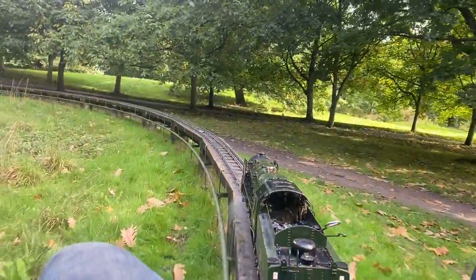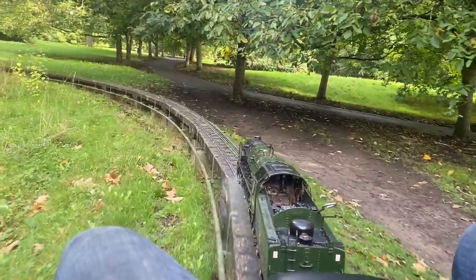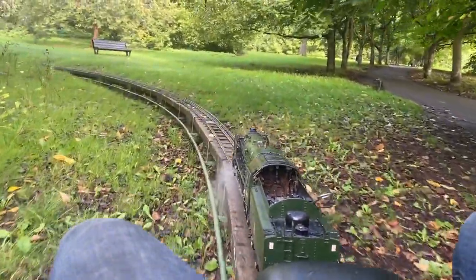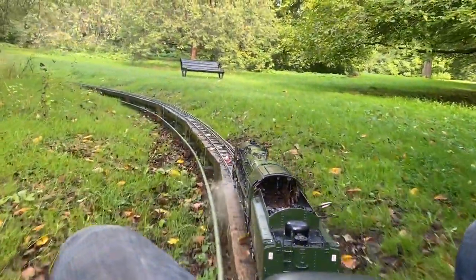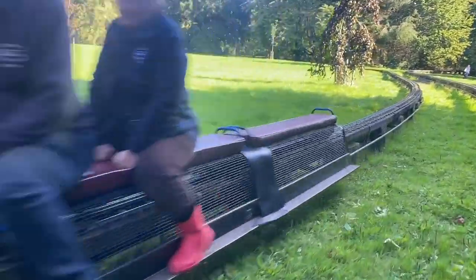This is halfway around the third lap without stopping, so that's a mile non-stop — it can't be too bad. Two hours later, we're still rumbling around the track with just a bit of blower to keep it going.